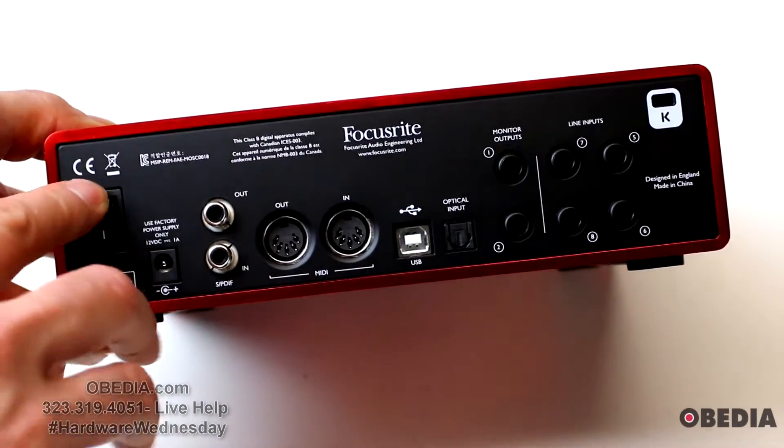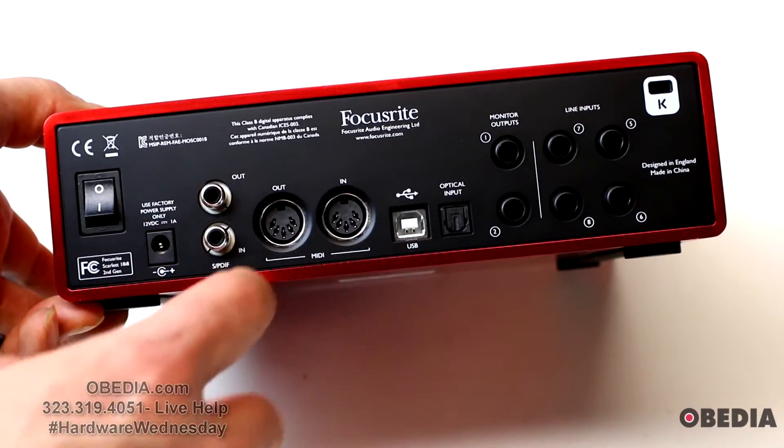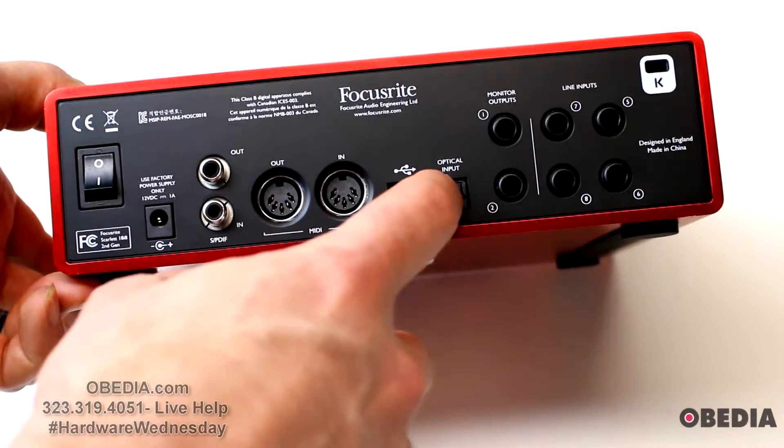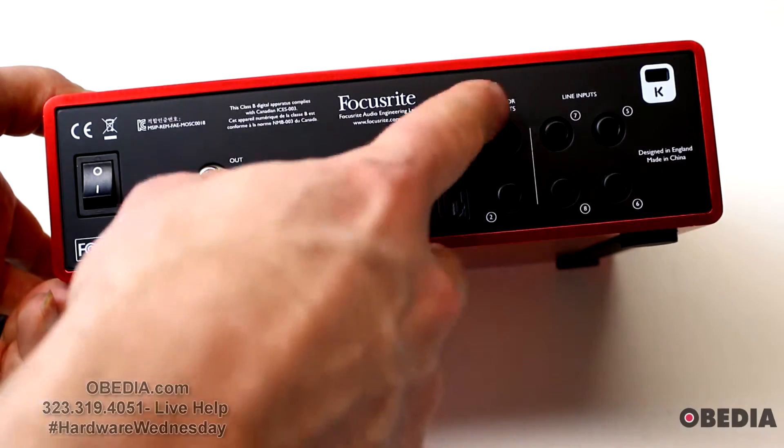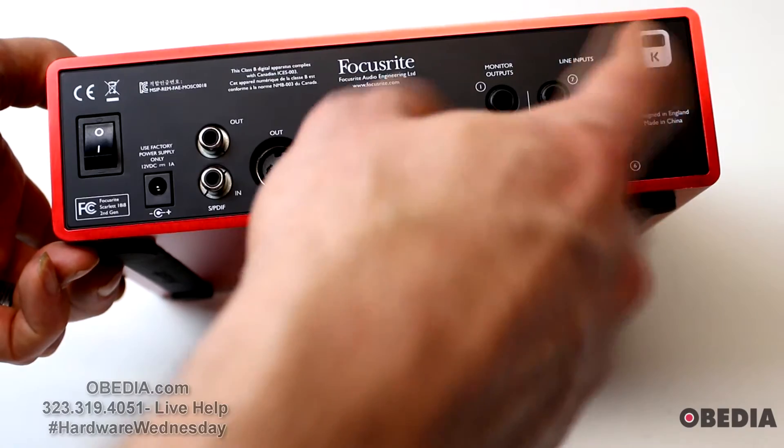On the back of the unit we'll find our power switch, power input, SPDIF in and out, MIDI in and out, USB optical input, monitor outputs one and two, and line inputs five, six, seven, and eight.